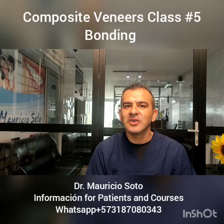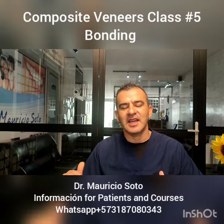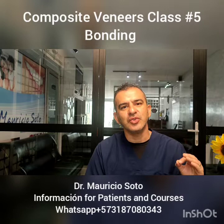We're going to talk today about this and show you a short video. Remember that every step in the process of doing composite veneers is very important. Any mistake in every step or any bad material can cause your veneers to fail or have different problems. For this reason, you need to do every step in a very good way.